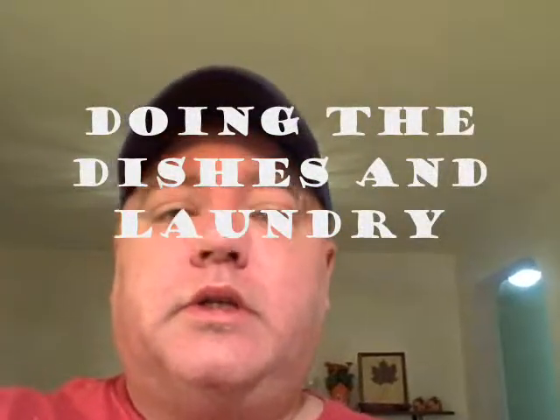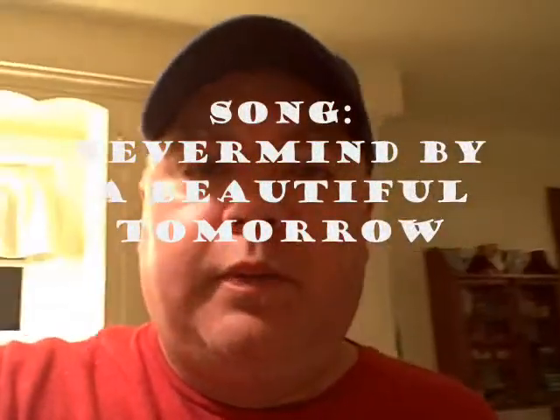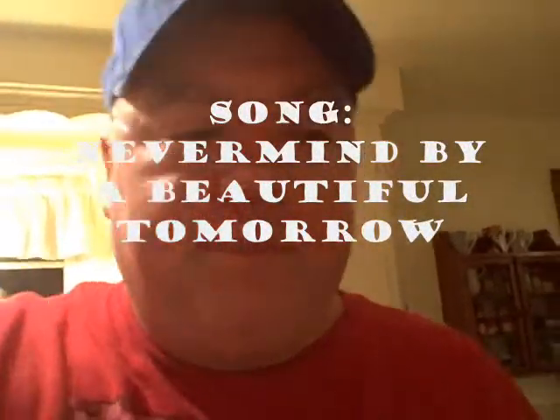Today is September 26, 2013, and it's time to do a laundry time. So, washer and dryer is in the basement.